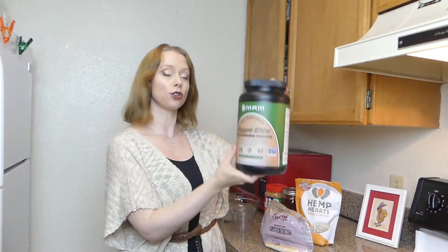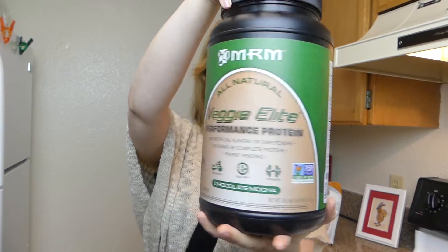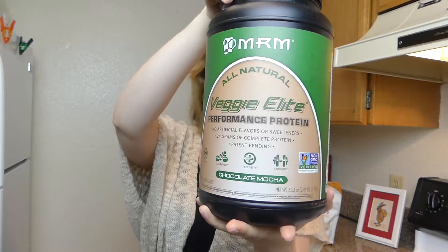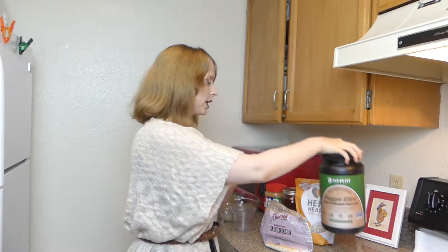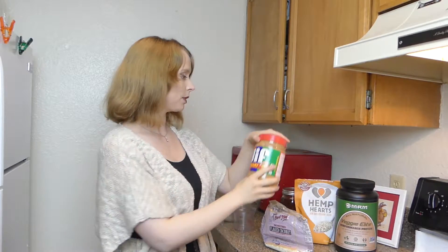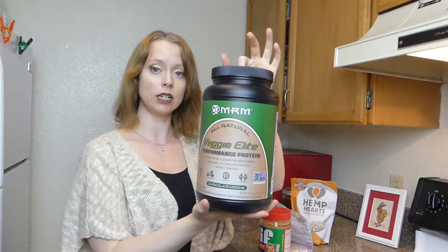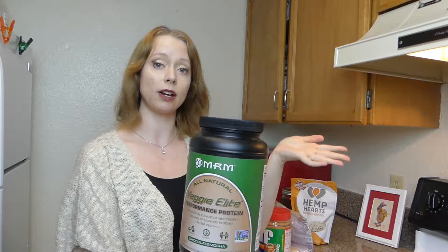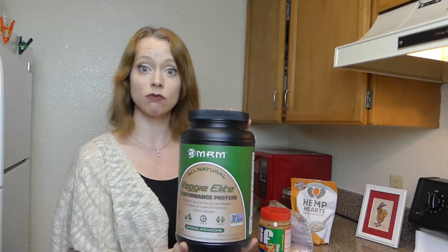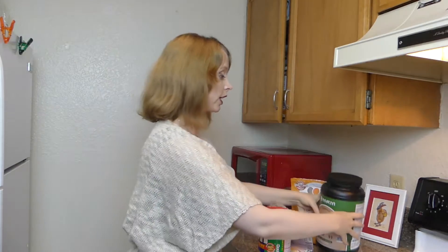The first thing we're going to start with is three-quarters cup of protein powder. This is a vegan protein powder — a combination of pea protein and rice protein — with a chocolate mocha flavor that's going to go really well with the peanut butter we'll be adding later. You can also use straight pea protein, straight rice protein, or if you don't care about it being vegan, feel free to use whey. You can also use vanilla if you don't like chocolate.